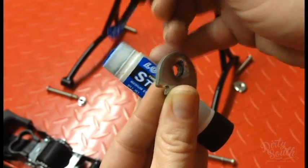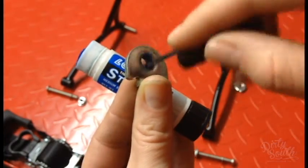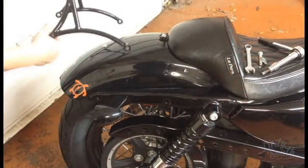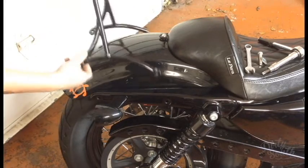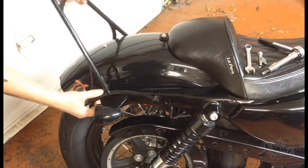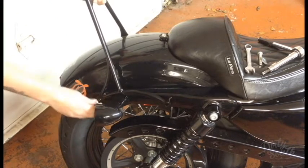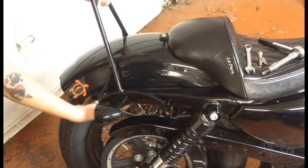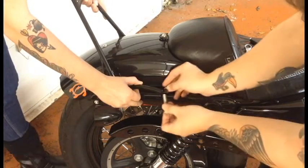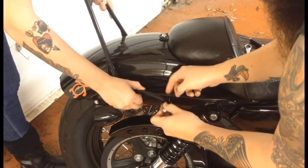Apply a small amount of Loctite to the threads of the index flange nuts removed from earlier. Install the sissy bar by running the supplied shorter bolts through the rear holes of the sissy bar, then through the stock washers, then the rearward holes of the fender struts, the fender, inner fender support, and thread them into the index stock nut. Do not tighten them at this time. Using the longer supplied bolts, mount the front of the sissy bar in the same manner as the rear.